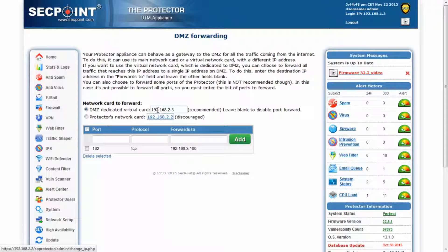If the Protector is configured to forward its own network card, not all traffic is allowed to be routed to the DMZ. Therefore, this option is recommended not to be your first choice and should be used only when it is not possible to assign more than one IP address to the Protector. When this option is selected, the list of ports that should be forwarded to the DMZ can be added in this list.